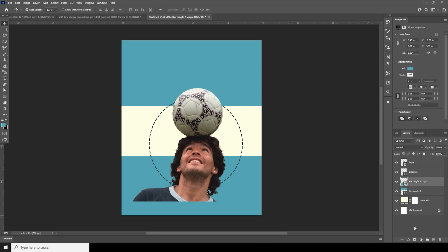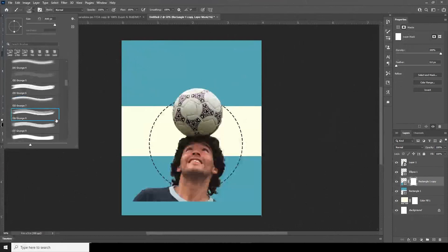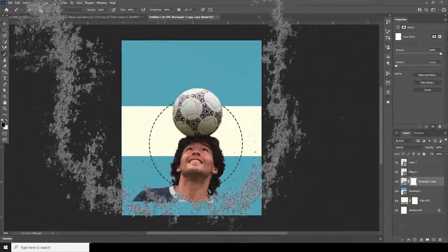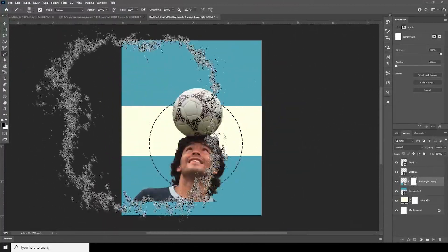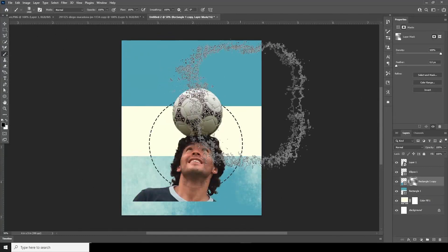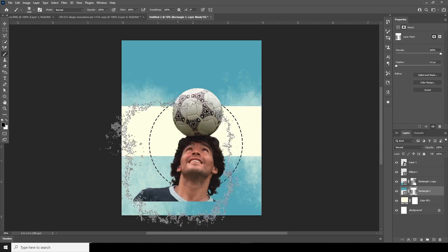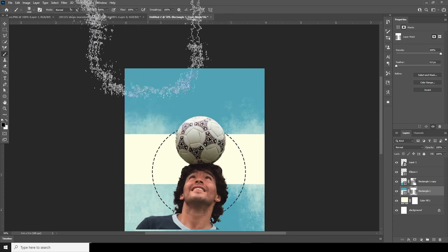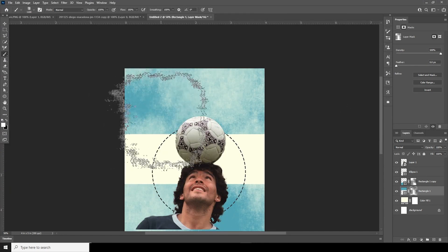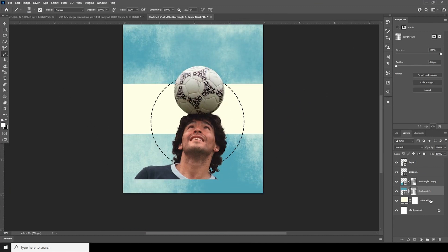Select the rectangle, create a layer mask, go to Brush and select a bronze brush. Make it a little smaller, choose a color, and add some crosses right over here. Do the same for the ellipse — select it, create a layer mask, and using the same brush add some strokes. Then go back to white to reveal some parts, then black to hide.